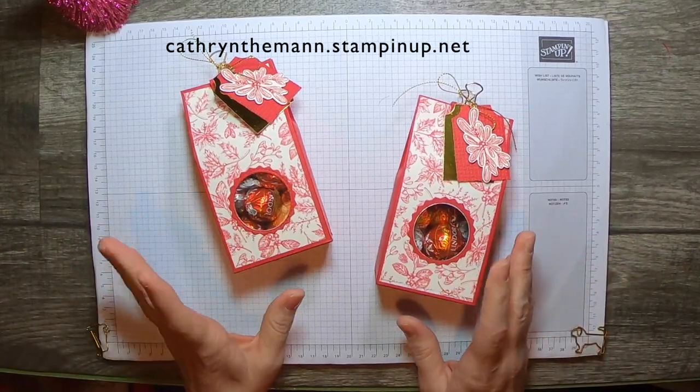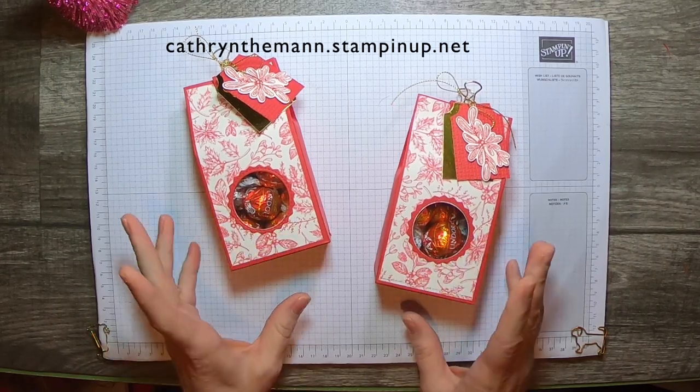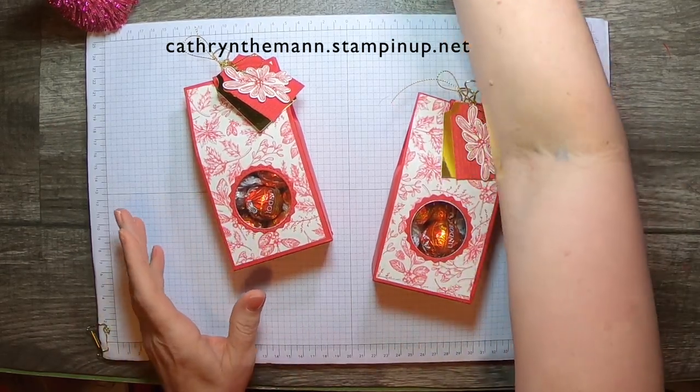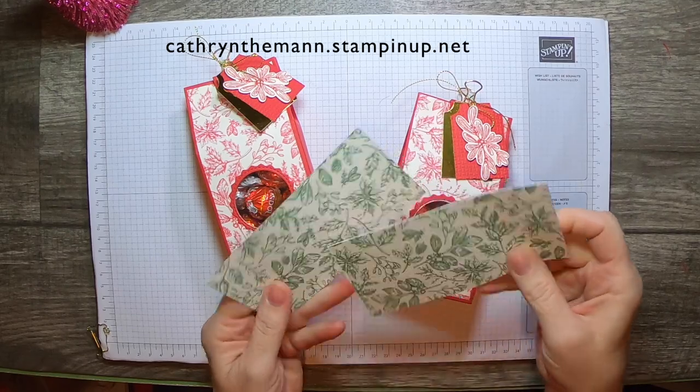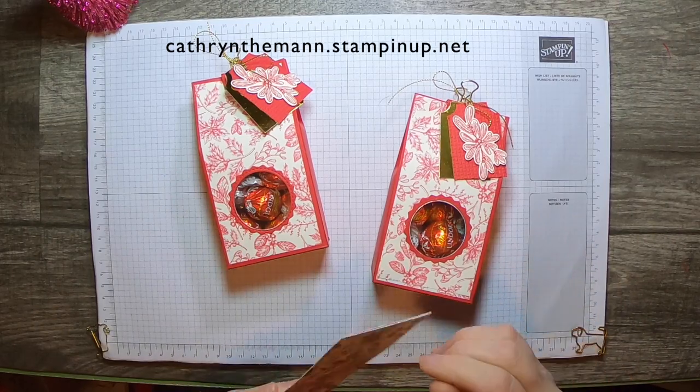This is the second time I'm filming this. This was my project, this was the one I did on the video, but the file got corrupted. So this time I'm going to do another one and I'll try it in the green side — instead of the real red paper I'm going to use Garden Green.